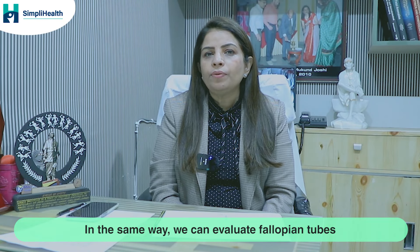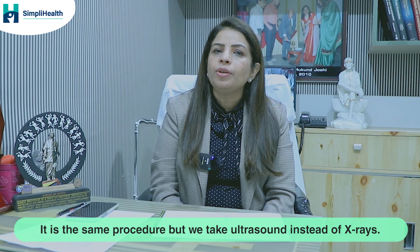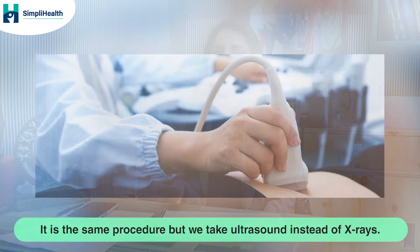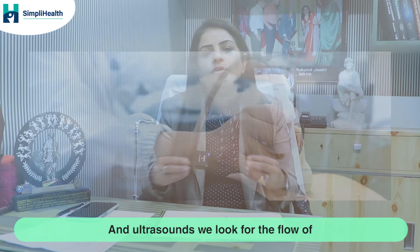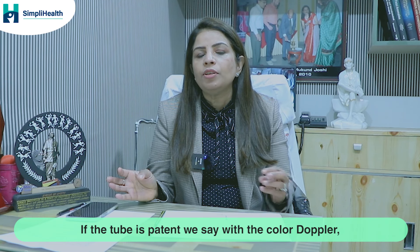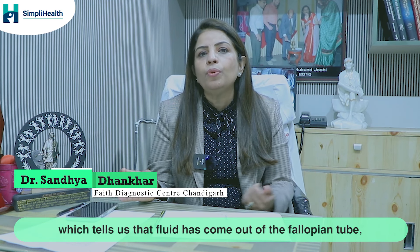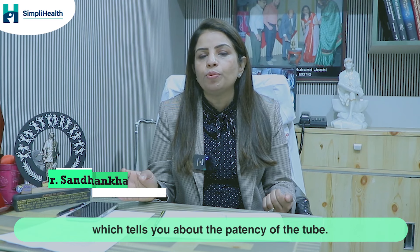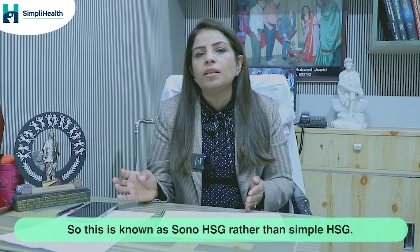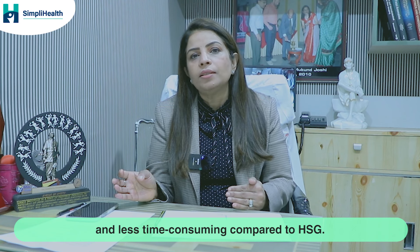We can also evaluate fallopian tubes using ultrasound — the same procedure but with ultrasound instead of x-rays. We look for the flow of saline in the fallopian tubes and adnexa. If the tube is patent, we see with color Doppler a cascade of color flow in the adnexa, confirming that fluid has passed through the fallopian tube. This is known as SonoHSG, which is less painful and less time-consuming than standard HSG.